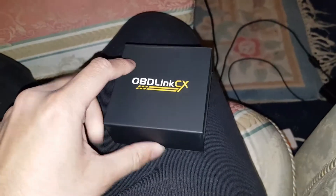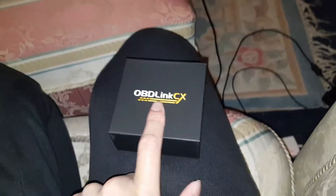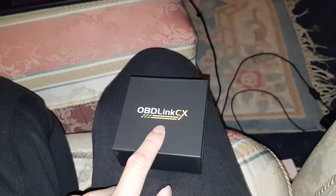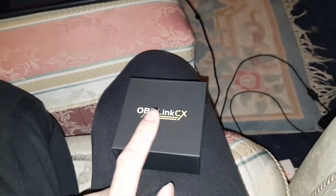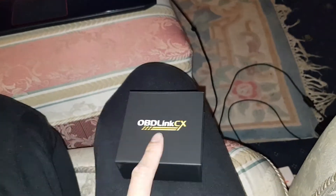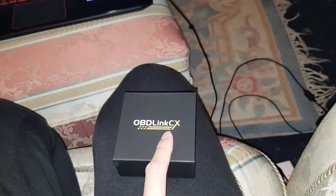Thank you OBDLink again for sending this out. If you want to watch me code with this and use it, stay tuned — I'm going to do some videos on it. Thank you OBDLink for sending this out, you're my first sponsor from the BMW F30 journey. I really appreciate it. Goodbye guys, thank you for watching.